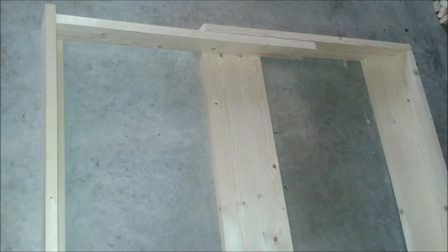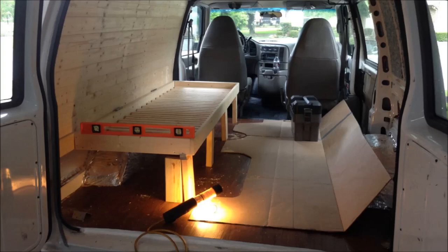And now for a close-up overhead view of how the sliding bed works. By the time I arrived my dad had already built the main part of the bed, so all we had to do was put it in the van and build the frame for it to sit on, which eventually became the storage.